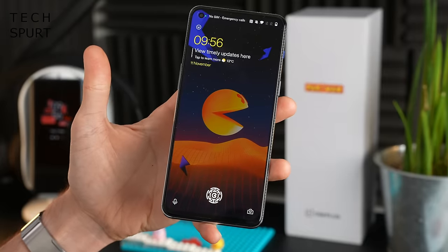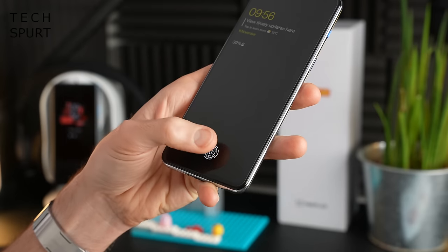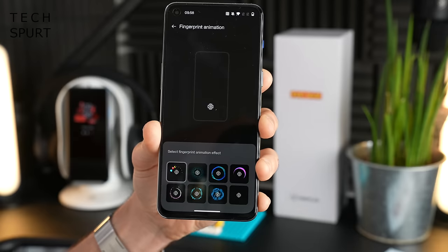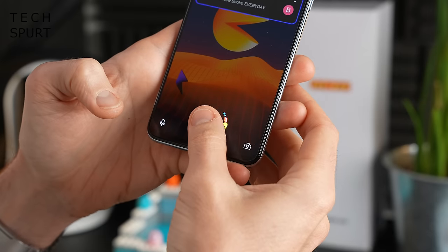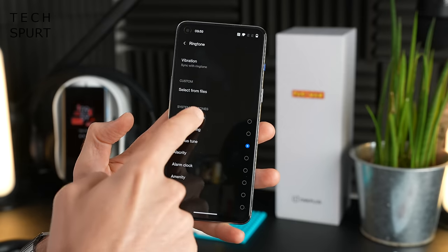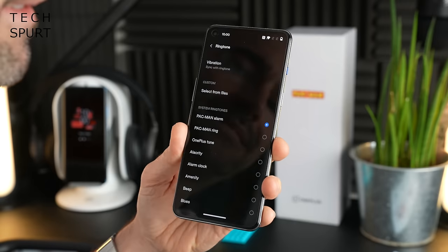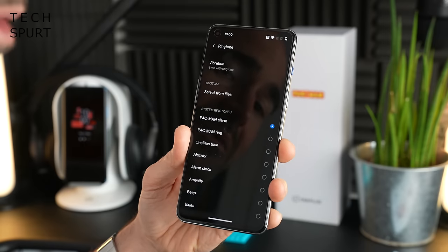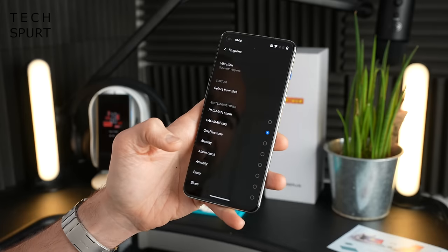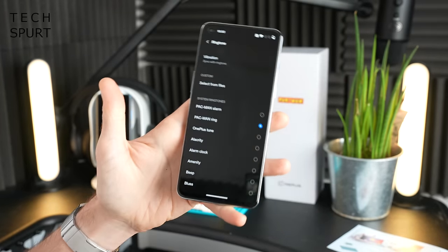You've got a Pac-Man-themed lock screen as well, and even the fingerprint sensor is basically Pac-Man stuck inside his little maze. Fair play to OnePlus - they've really gone to town with the bonus software bits here. You've also got a special custom Pac-Man alarm and Pac-Man ringtone as well. That would definitely get me up in the morning.